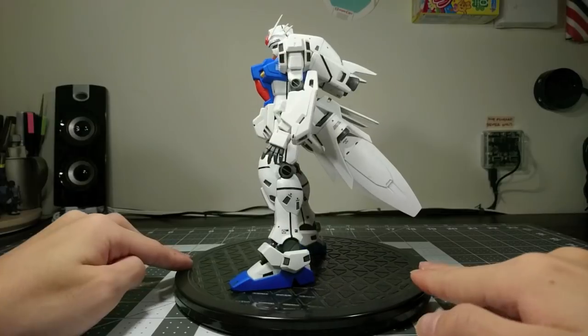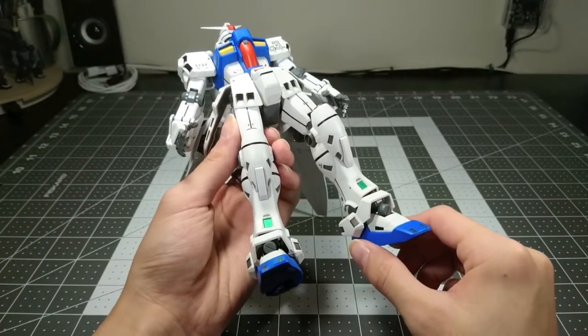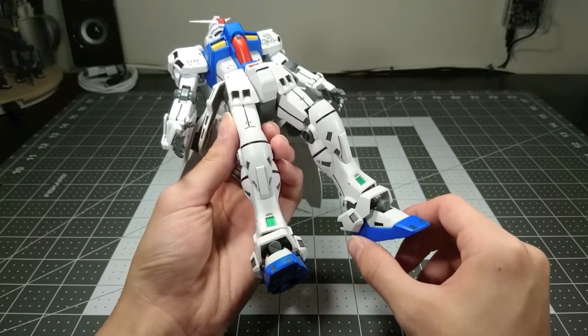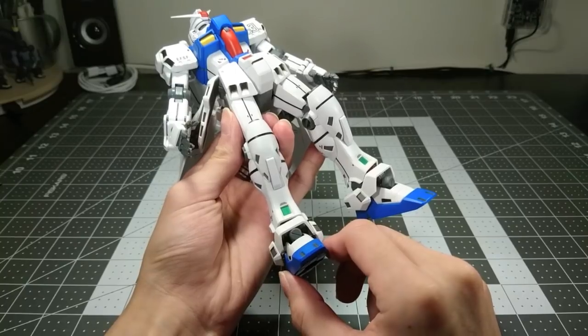You can see it wobbling quite a lot as I rotate it around for you. There are two big reasons for this. One is the polycap in the ankle, which isn't seated too well, so there's a little bit of jiggle, and you can see it has it on both sides.